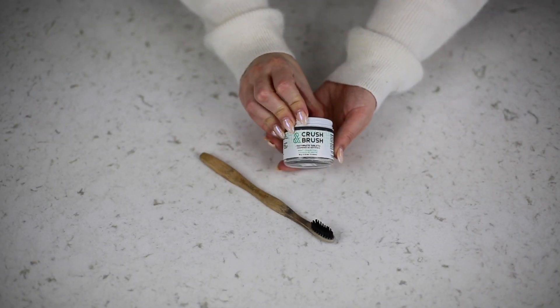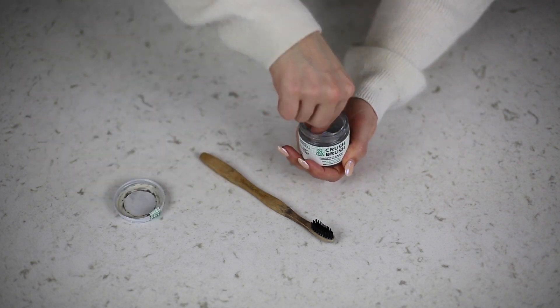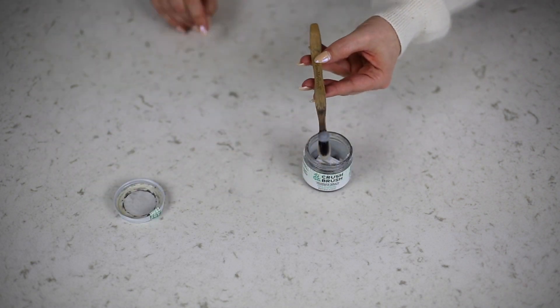If the concept of chewing your toothpaste doesn't seem to work for you, you can opt for toothpaste in a glass jar that's easy to recycle and helps reduce consumption.